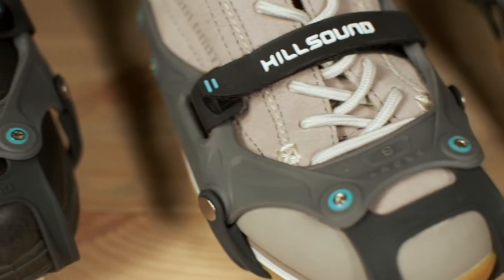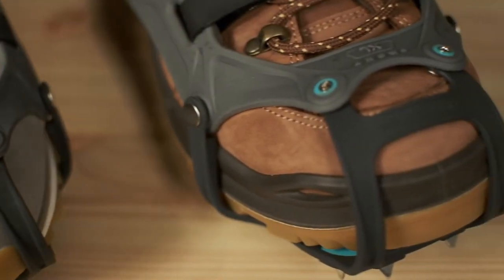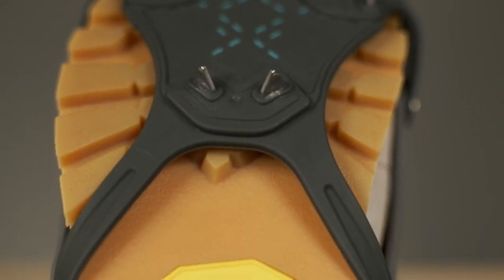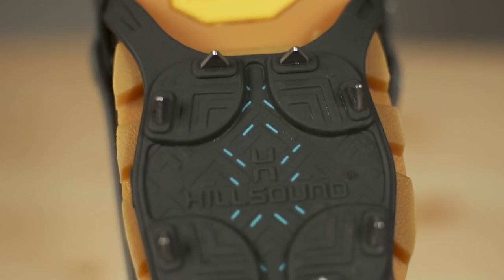Designed for urban environments and light trail use, FlexSteps offers secure traction in a sleek, understated design. 18 stainless steel spikes give you unbeatable traction on icy streets, sidewalks, and parking lots.